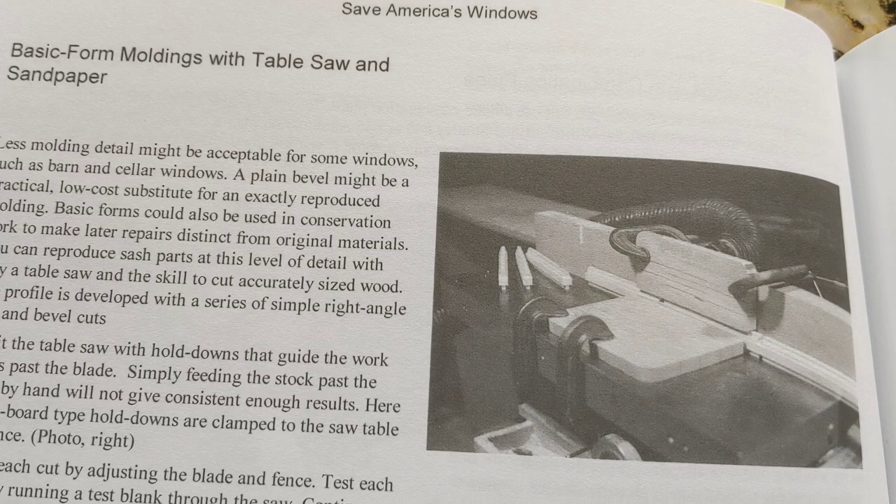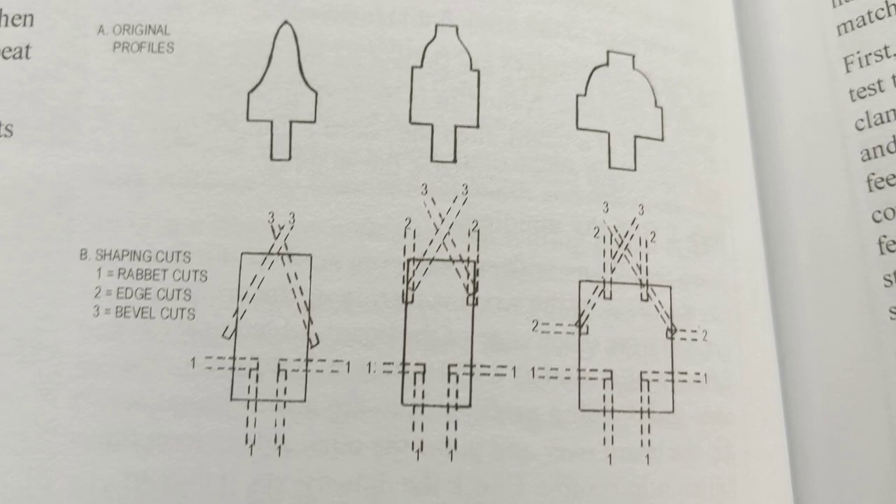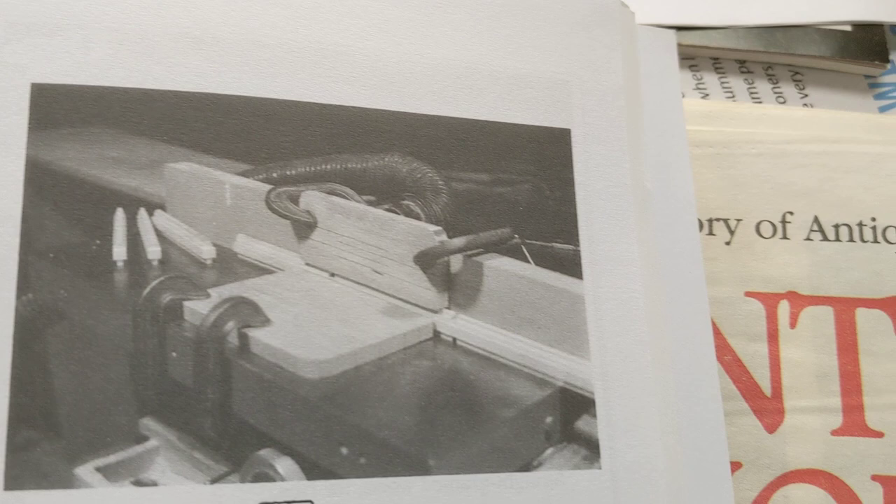Basic form, moldings and stock on the table saw, with details on how to make the cuts. Using a router table. Loads of details there.